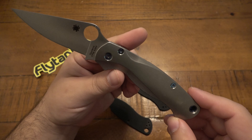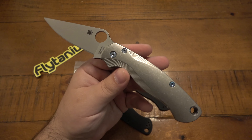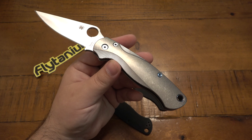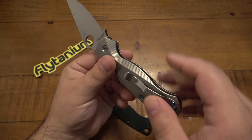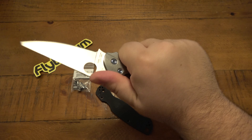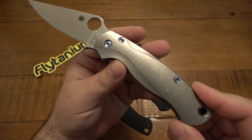This one is the Spyderco PM2 if you're not familiar with the knife. And these are the Lotus, I believe, titanium scales for it. Really love the way this feels and the way it looks. This also has a Flytanium hardware kit.